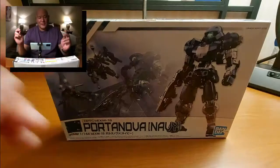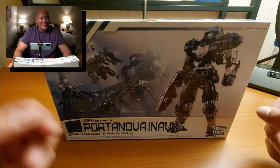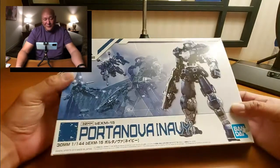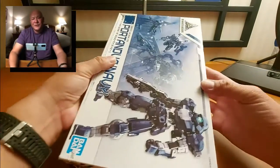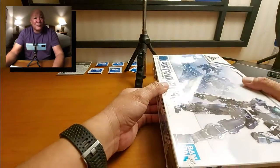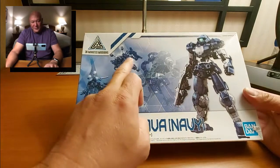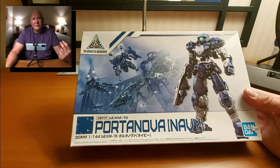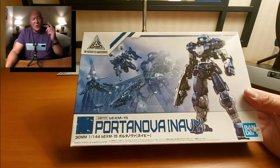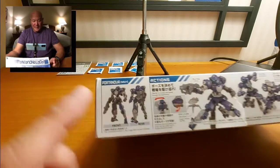Today we are going to look at the Portanova Navy 30MM from Bandai model kit. 30MM stands for 30 Minute Mission. Bandai produces a line called Gundam in Japan — Gundam is all about robots, and I'm a big fan of robots. Let's look at the box before I tear it open. This is what we're building, and in the background you can see the different types of add-ons available for this model kit.